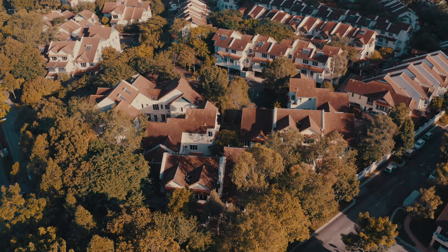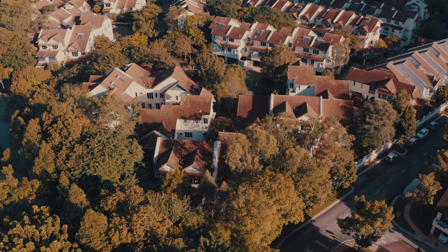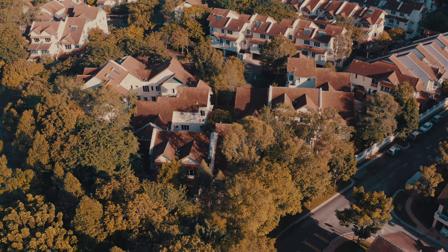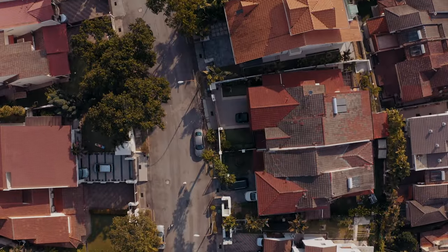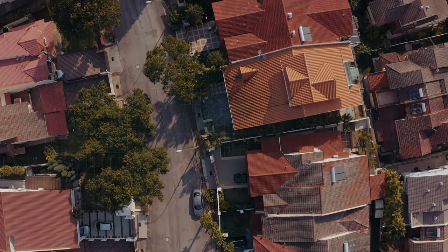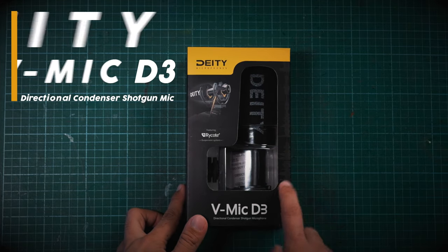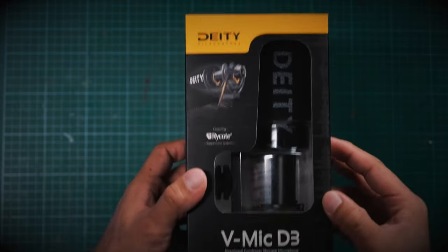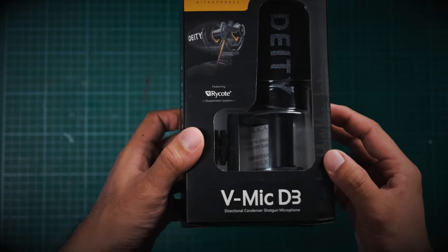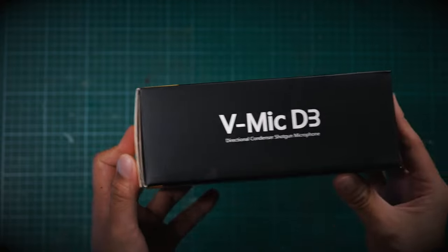A few days ago I had a notification on my phone that said I had a DHL package on its way to my doorstep. I kind of knew something was on its way but I was told that it was a surprise. Anyway, this is what arrived: the Deity D3 shotgun mic. Full disclaimer: the mic was given to me by Deity, however I'm not sponsored by them and they didn't tell me what to say in this video, so thanks so much Deity for this mic.